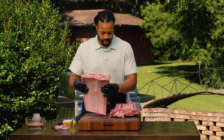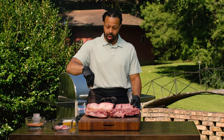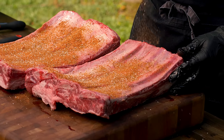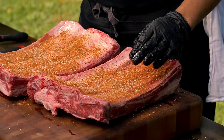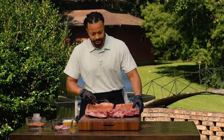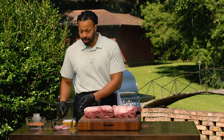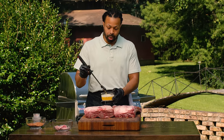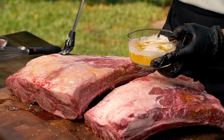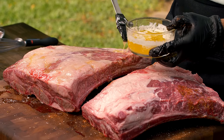Now let's get to seasoning. I'm going to flip them over and season the back of the bones liberally. If you think it's enough seasoning, put more. This beautiful blackening seasoning is going to do work. You want to season the bone — we're not eating the bones, but we want every part of this to be nicely rubbed down. So now we're going to flip them back over, and in true blackening fashion, we have some melted butter here. We're going to brush this big beef rib with butter so that the fat can hold our seasoning and lock it in as it cooks low and slow.